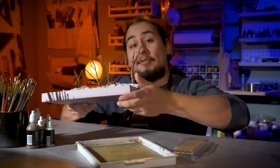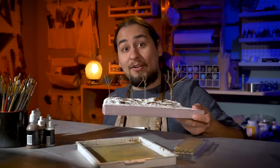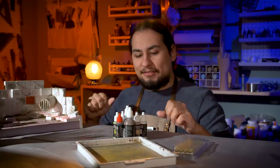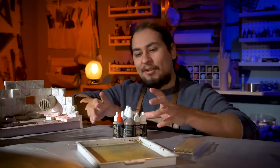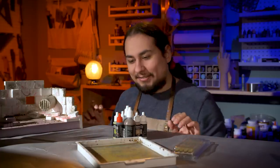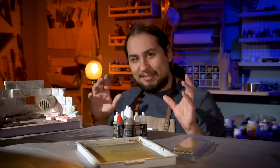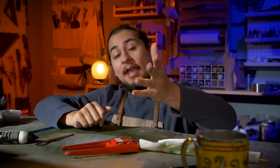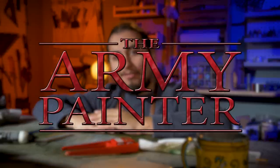Now it's time to paint all these suckers — I'll save the forest for last. Going back to the dungeon board, I'm going to limit myself to only the colors provided in each Game Master box. Limiting myself color-wise has led to a lot of success in the past, so it'll be an interesting experiment.